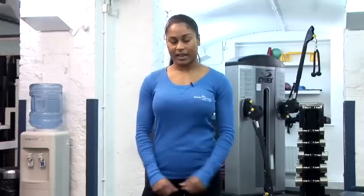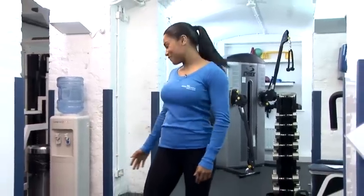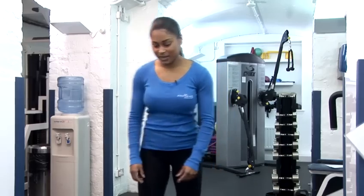We're going to start off by doing a deadlift into curl and press for 1 minute — maximum effort — followed by some step and knee lifts on a bench or alternatively a high step. So here we go.